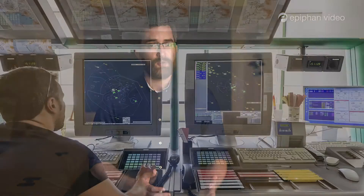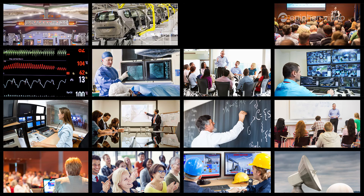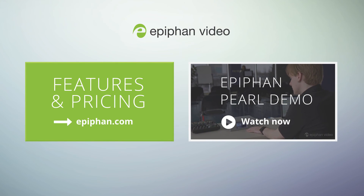We're really just scratching the surface of the many features you'll find with VGA Grid. From air traffic control centers to enterprise presentations, VGA Grid is trusted by the world's leading organizations for its reliability and ease of use. Visit epiphan.com for all the details.